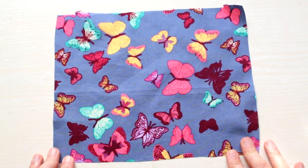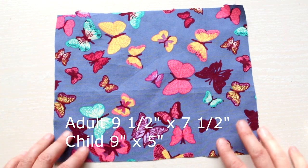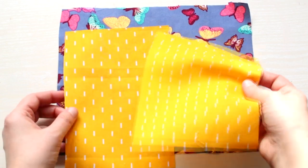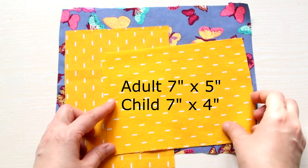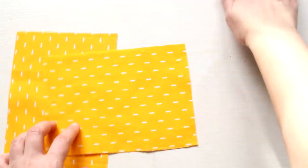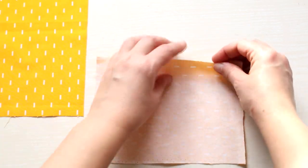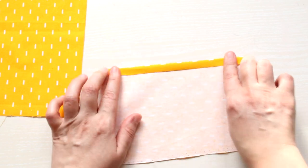You just need some fabric and a bit of elastic. Start by cutting your main fabric: nine and a half inches by seven and a half inches for the adult size, and nine inches by five inches for the child size. Then cut two pieces for the lining: seven by five inches for the adult size and seven by four inches for the child size.